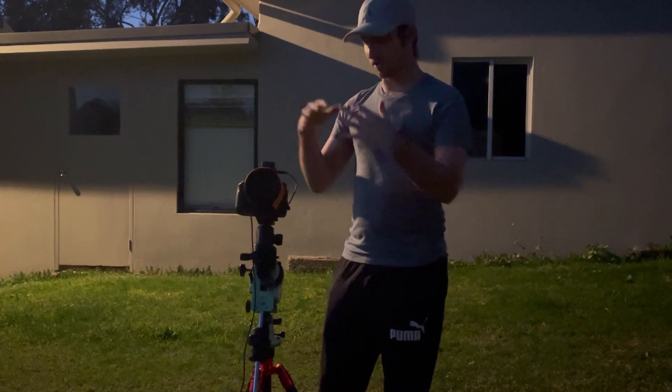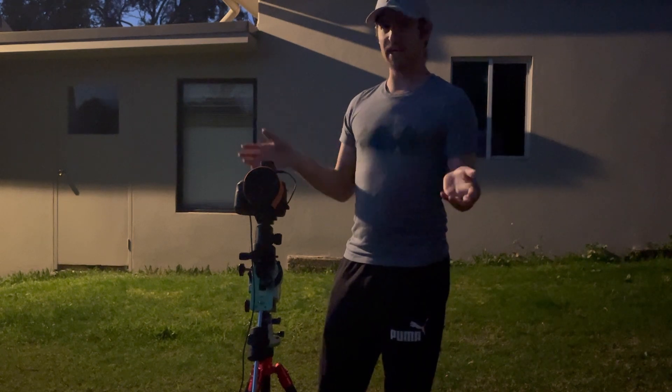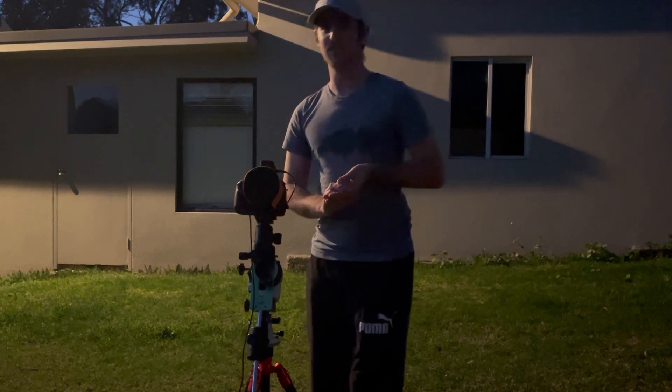That's pretty much it for the setup. I'm going to do a separate video where I run through the setup really from start to finish with some tips and tricks. So right now all we have to do is sit back, maybe have some food, wait for nightfall, get polar aligned, and away we go.